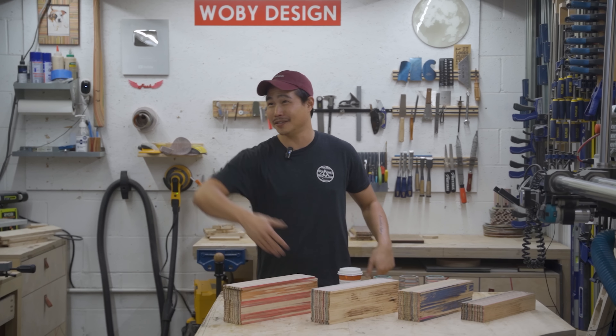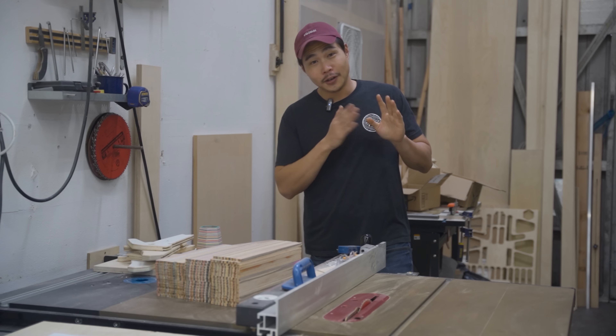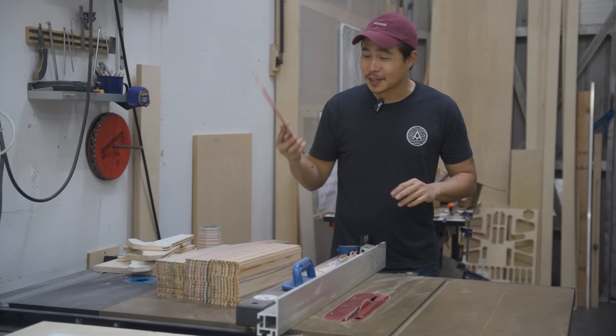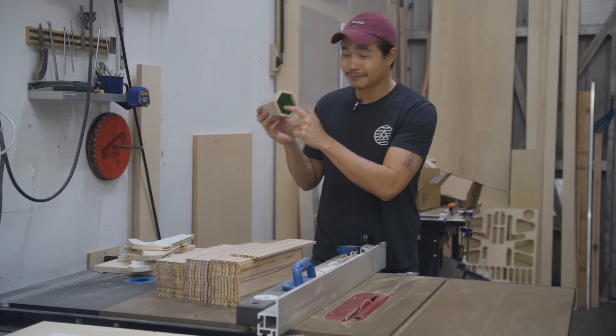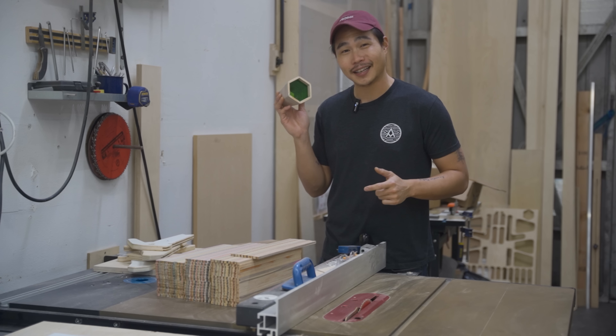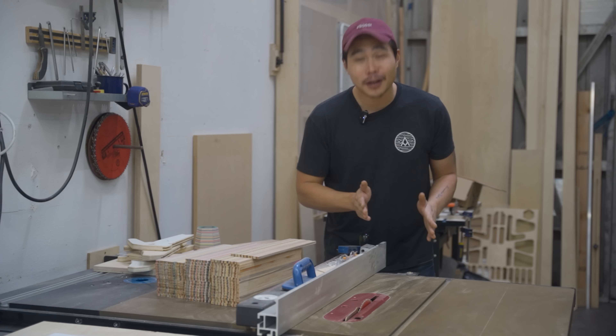For everyone that doesn't have any skateboards laying around, you can just go through your scrap pile and find quarter-inch thickness material that's about 14 inches in length and three and a half inches in width — and skip whatever I just did for the last two weeks.